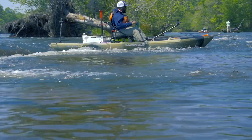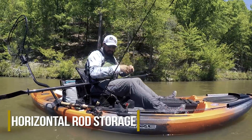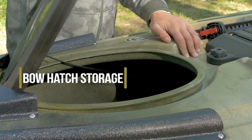This boat is packed with features. At the front you'll notice a padded grab handle. You have your horizontal rod storage on either side, your paddle holder, and a large hatch for your dry storage and access to the hull.